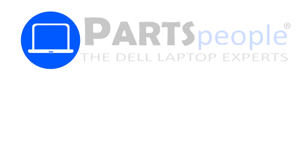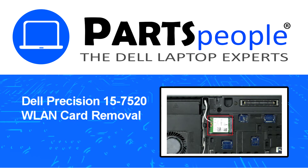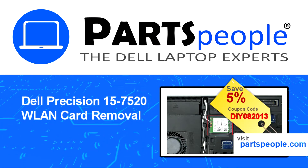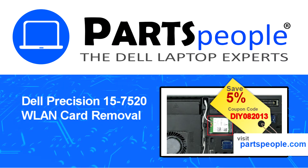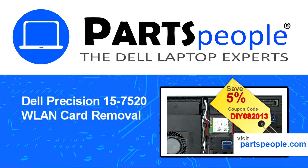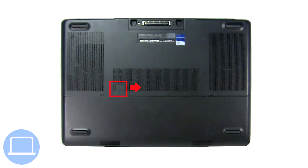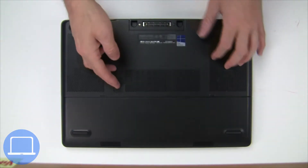Hey, what's up? This is Ricardo at Parts People. In this video we'll outline the steps for completing a part replacement on your Dell PC. Visit our website and use this coupon for a 5% off discount.